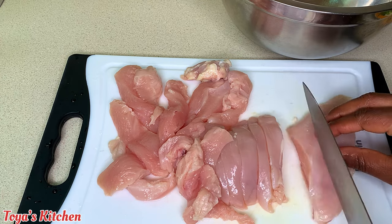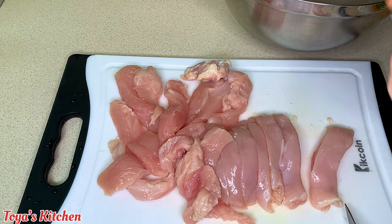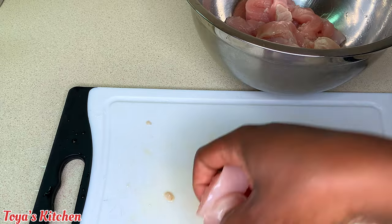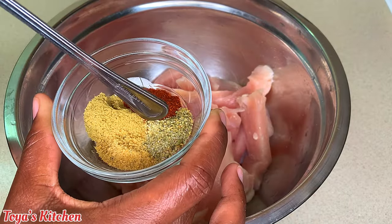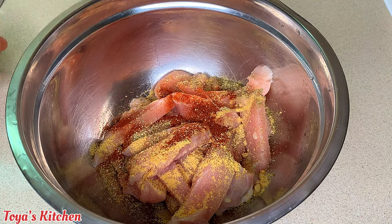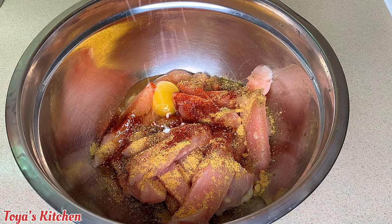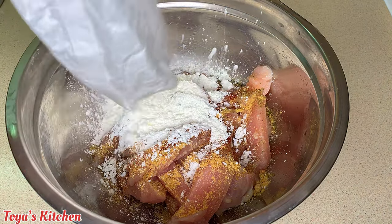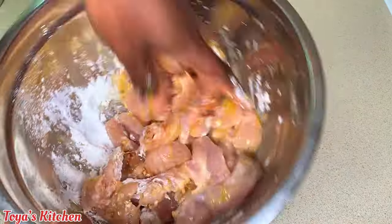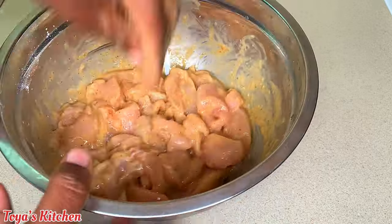Now that my chicken is all nicely sliced, I'll be using some paprika, chicken seasoning, and complete seasoning — we don't want to overpower it. I'm going to add an egg and some cornstarch, then give it a good mix and set it aside to marinate. I'll leave the full measurements down below.